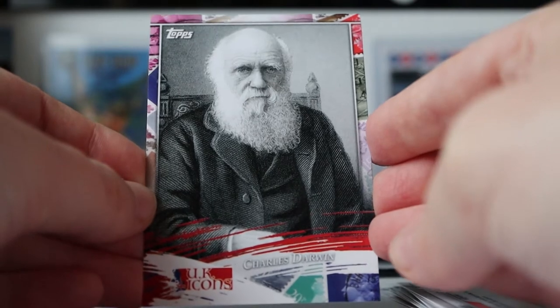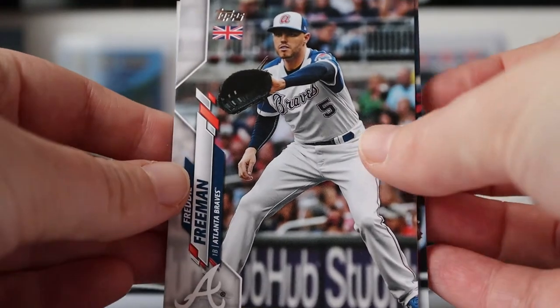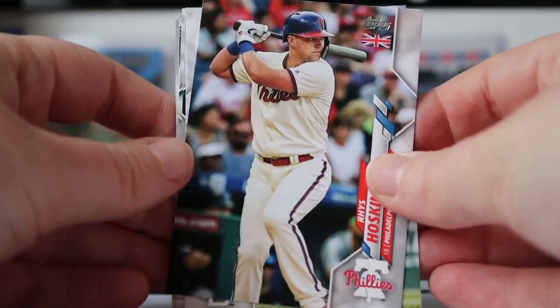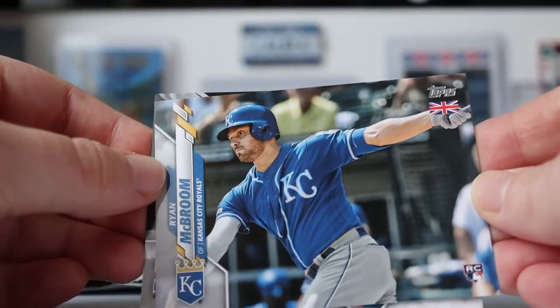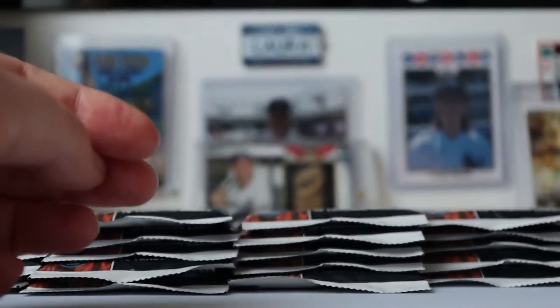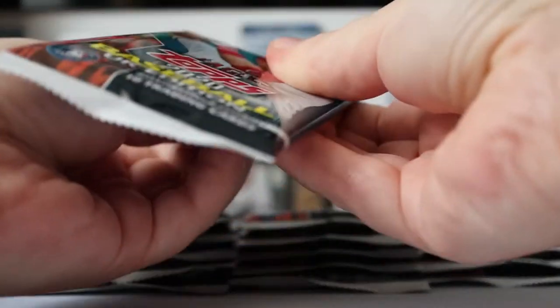Brief pause as I had a knock on the door and then the battery ran out. So in this pack we've got Freddie Freeman, Carlos Santana, Rhys Hoskins, Eric Hosmer, Jose Abreu, Charlie Blackmon, Mike Yastrzemski, Ryan McBroom — rookie card — and Matt Theis, rookie card.